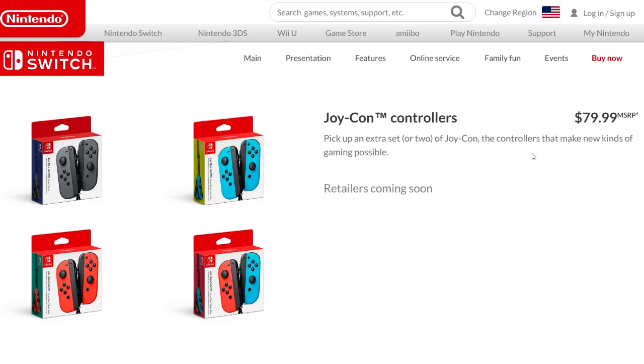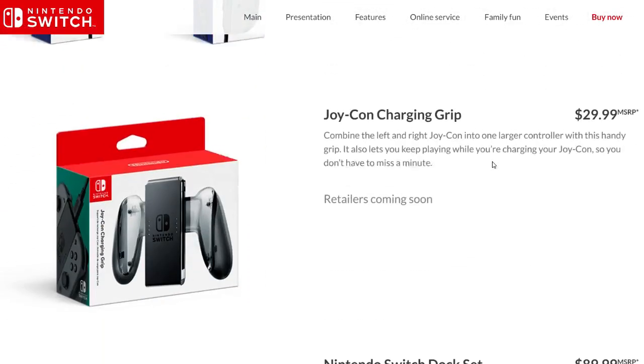On the Wii U or Nintendo Wii, those were roughly $35 to $40, so each Joy-Con is basically like a Wii remote. They both have motion sensing capabilities, L and R buttons, and can be used as controllers themselves. They also dock into your system if you need them to.